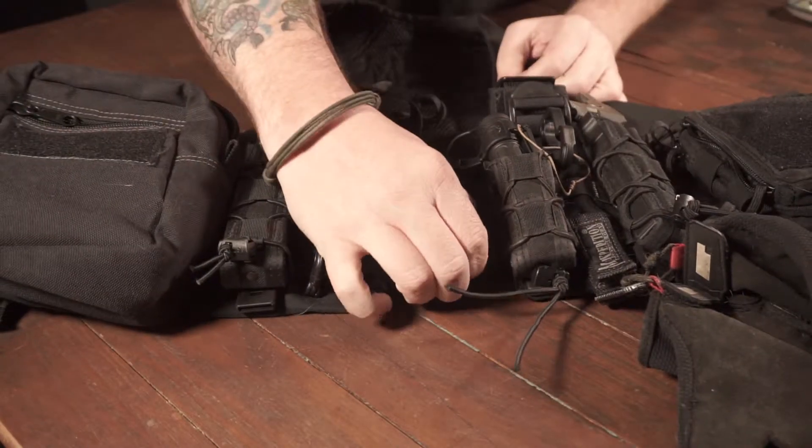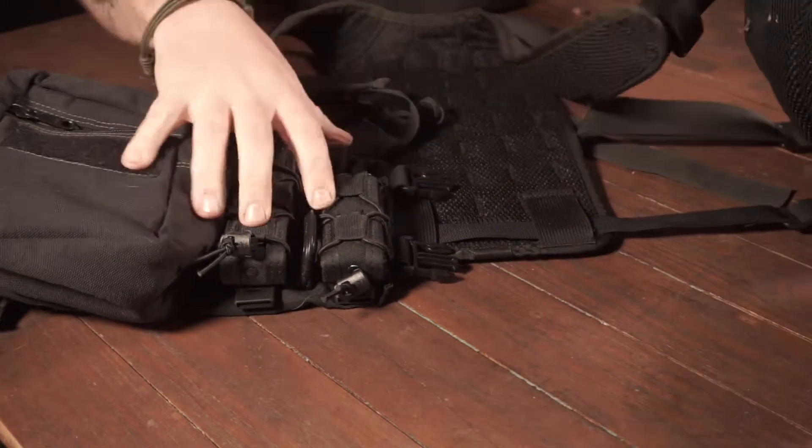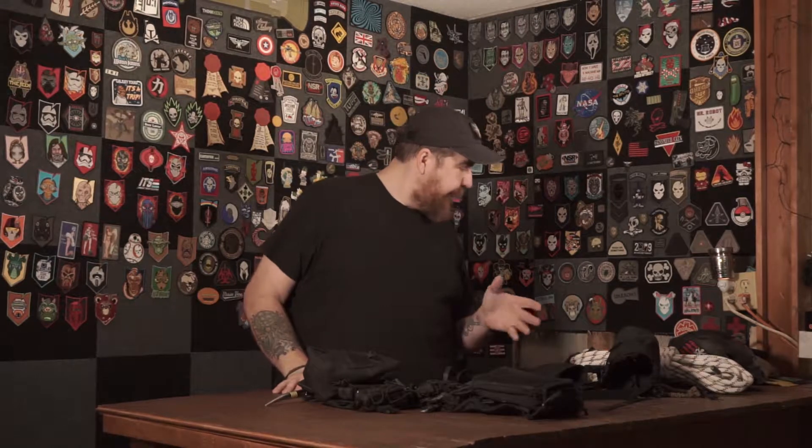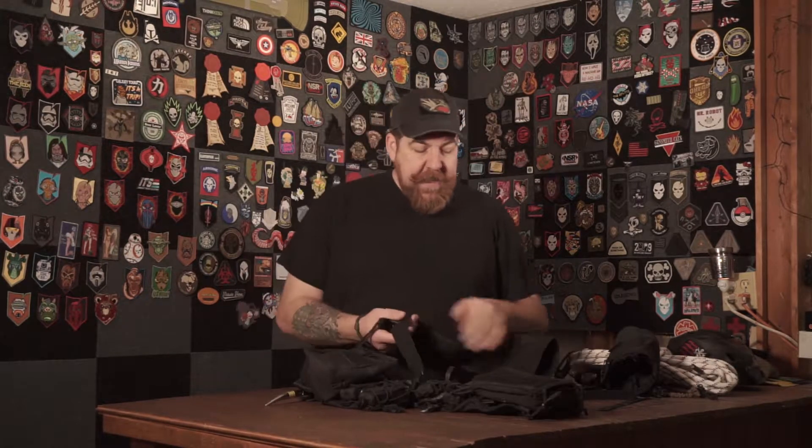Everything is right here where I need it. It's easy to get on and off, and it's pretty good at distributing the weight since I've got the extended shoulder harness on it. Because I'm not in the military, I don't have to have it in any camo colors. I can have my stuff in mall ninja black, and it's awesome. This is the Tactical Tailor Split MAV with the extended shoulder harness.